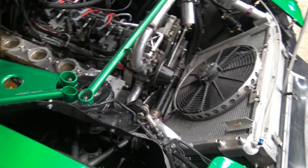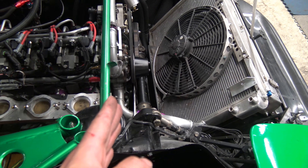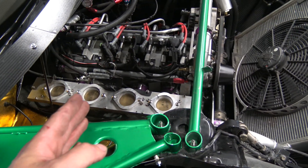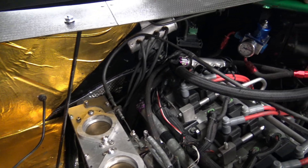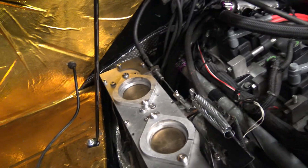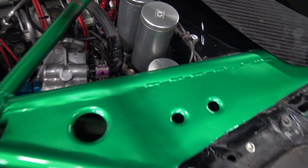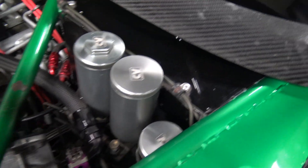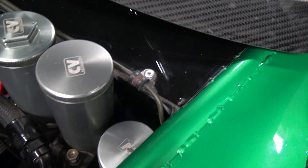This motor is located about two or three inches further back than the original 13B, but it's almost 14 inches longer. So the whole rear area behind the firewall was removed, and I basically recreated a much deeper firewall.